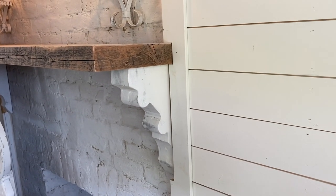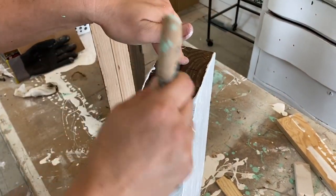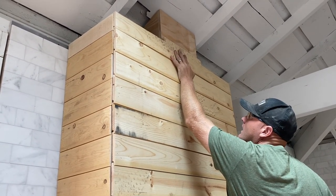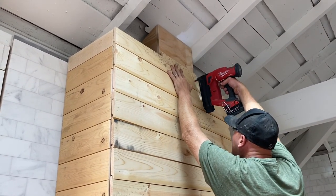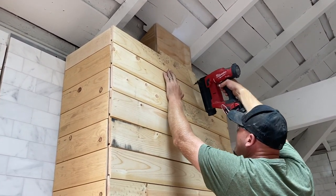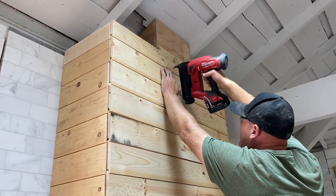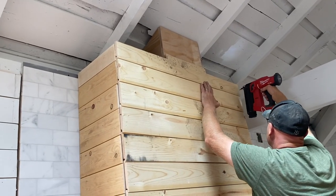We've decided to shiplap just the front of the little chimney going up there — we're leaving the sides alone because once you paint them you won't even notice. It's basically going to be buried back there. I call it a dark hole but it's white so it probably won't be that dark — it's going to be a white hole.